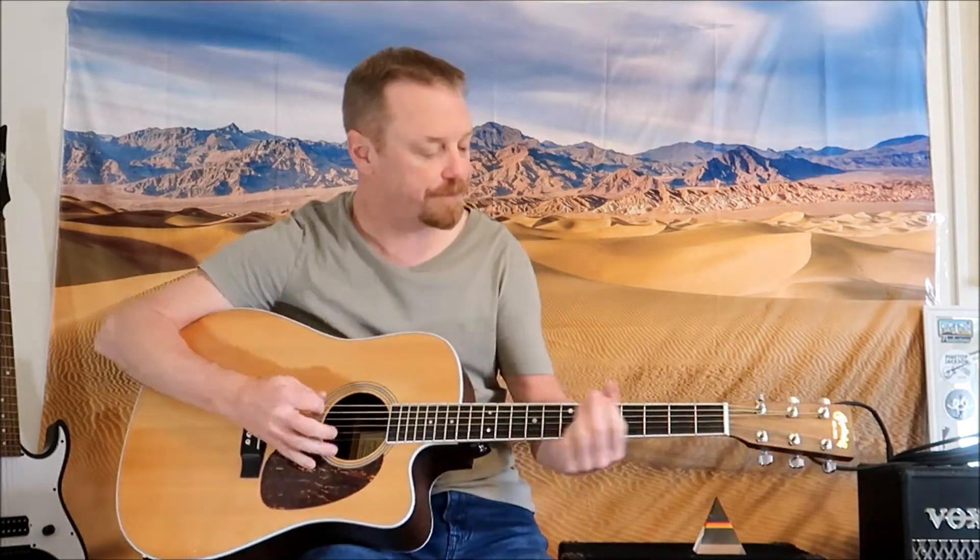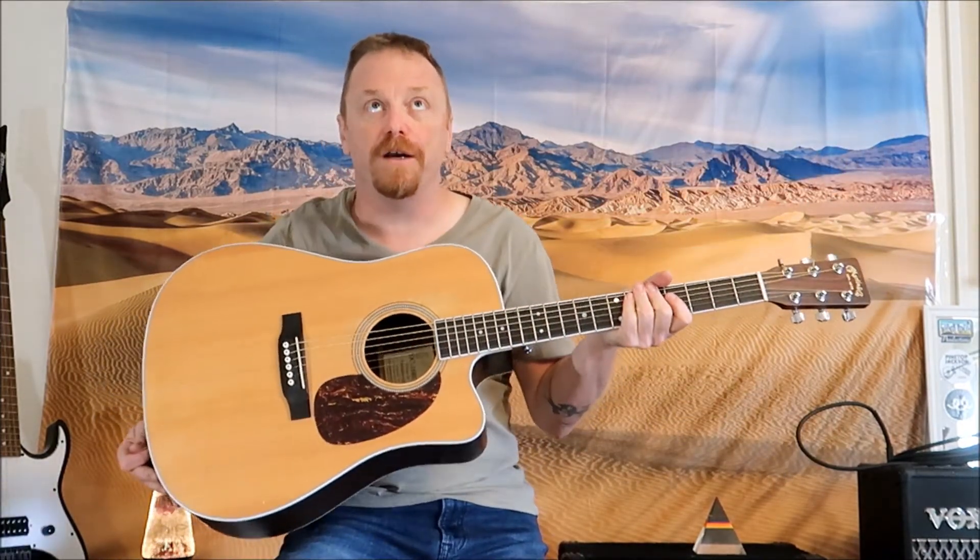And there you go — Easy Like Sunday Morning by the Commodores, also covered by Faith No More. If you haven't checked out the Faith No More version, check it out, it's the bomb. Anyway, Easy Like Sunday Morning on our Martin DC-16RGTE. I love this guitar.